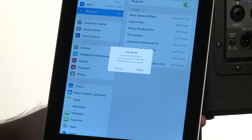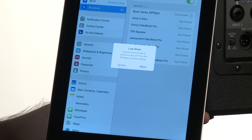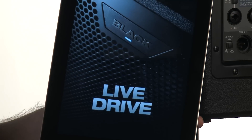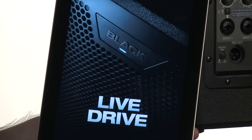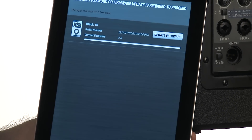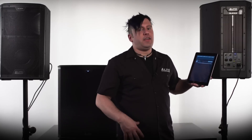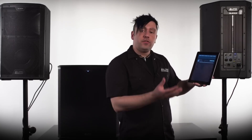As you can see, I'm connected, and it says LiveDrive would like to communicate with the Alto Professional Black Series loudspeaker. I press allow, and then from here it launches the app automatically. You can see that I actually have an update screen. The great thing about the Black Series speakers is that you can update the firmware to always keep the most current version on there, and you can do that using the app.